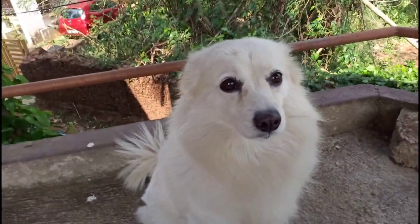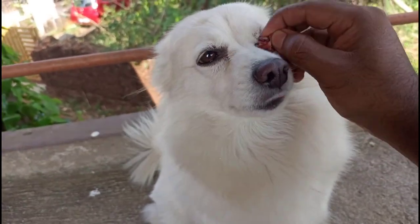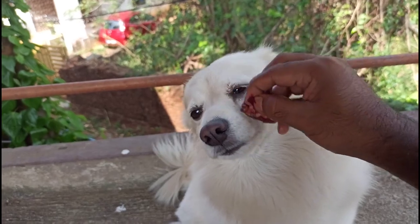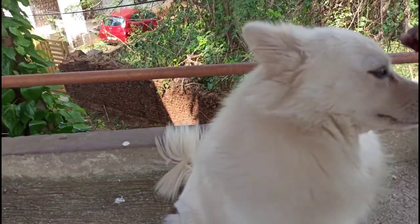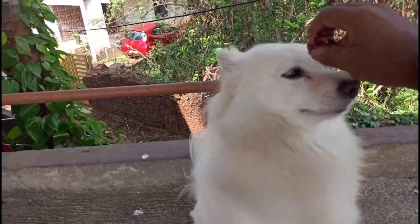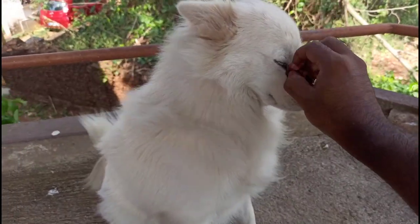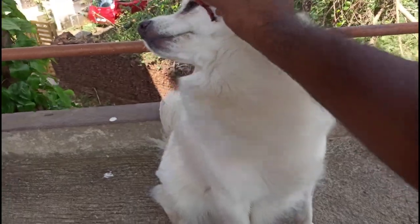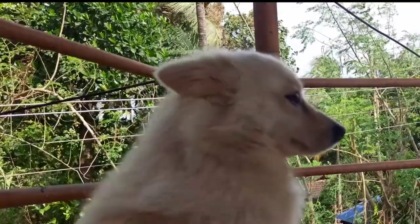Let's pour it. We're going from right to right. Just one on the right. Now on the right, let's pour it. We're going to put it. Now let's pour it. Thank you.